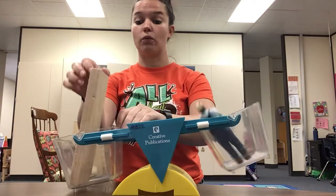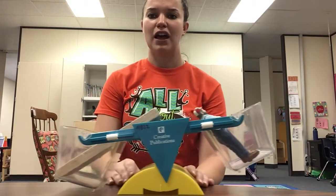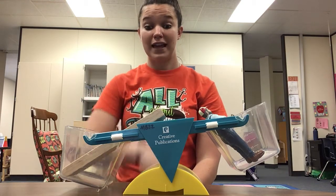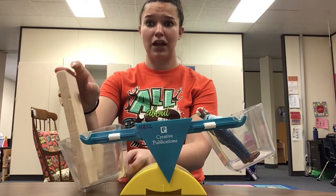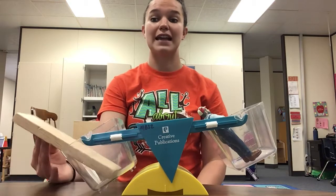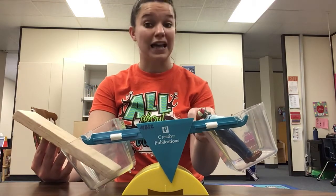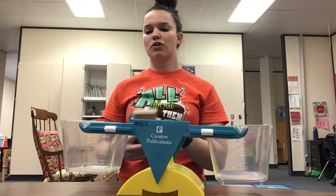Whoa! Look at that. Which one was heavier — the farmer or the wood block? Yeah, that wood block is heavy! It pushed this bucket all the way to the ground. So the wood block is heavier than the farmer, and the farmer is lighter than the wood block. Good job!